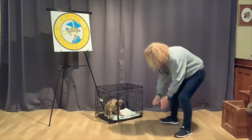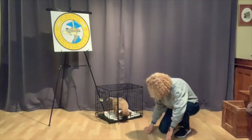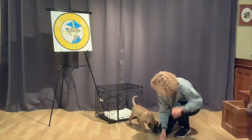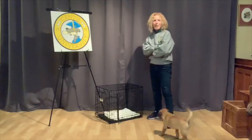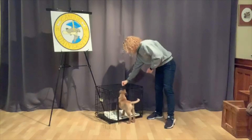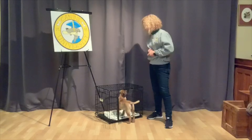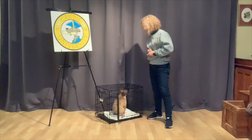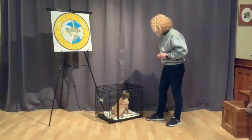Okay! That's a good boy! I'm not giving him any cookies for coming out. Now, I'm going to stand neutral and see if he repeats the behavior. Yes! I'm going to wait and see if he puts his rear end in. Yes! Good boy! What a brilliant boy!